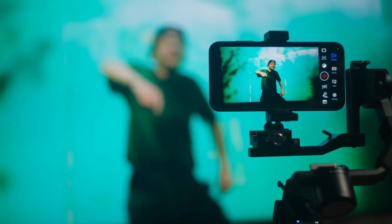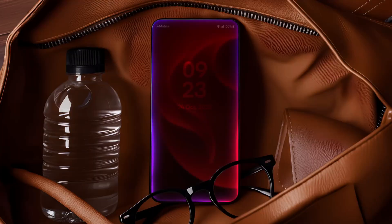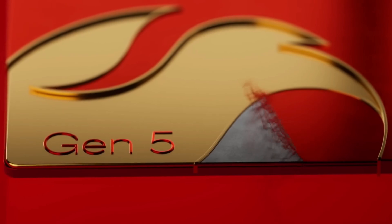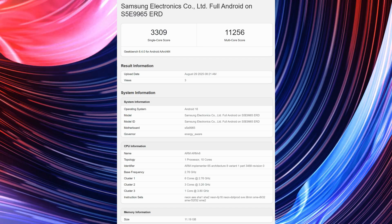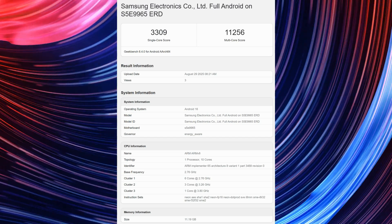Additionally, it outperforms Apple's chip by 15% in multi-core performance and by about 75% in graphics processing. And if that wasn't enough, the Exynos 2600 is also superior to the newest Snapdragon 8 Elite Gen 5, which is found in premium smartphones of the highest caliber. The Exynos 2600 outperforms the Snapdragon chip by 30% in AI processing and by 29% in graphics processing.